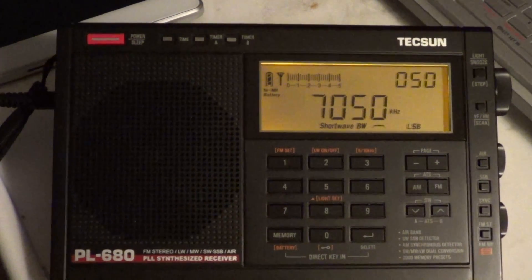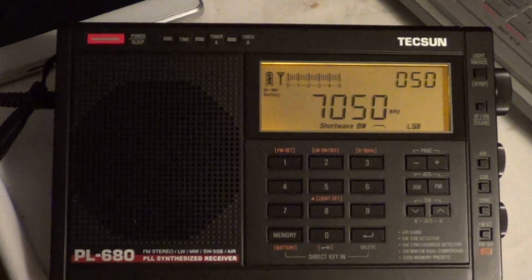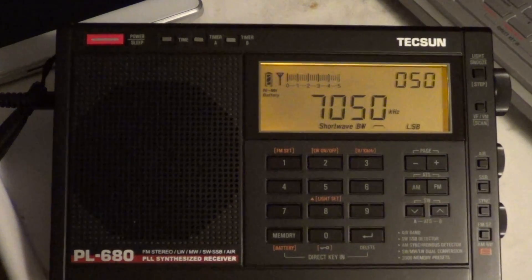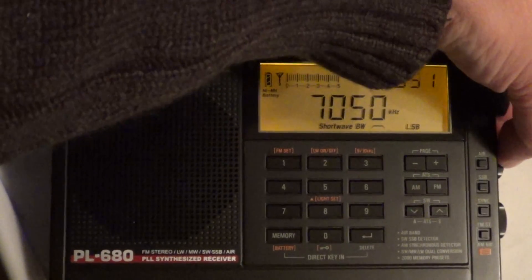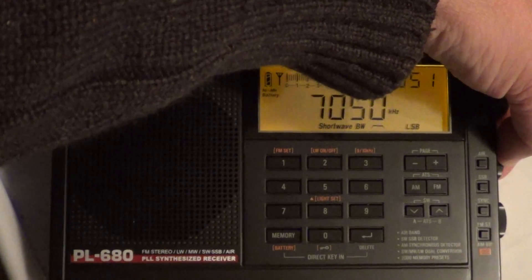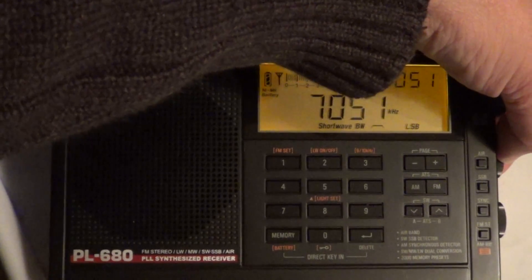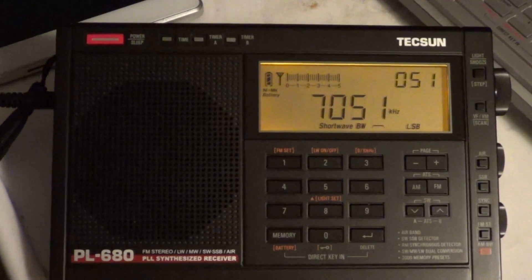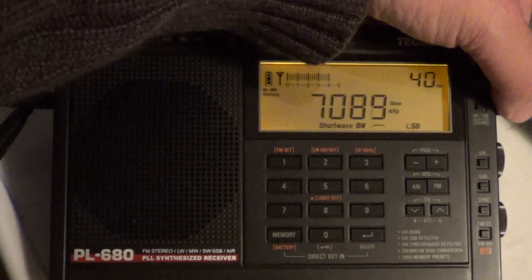So I was tuning the 40-meter band amateur radio, lower sideband — not upper, lower sideband. The single sideband capabilities of this radio are quite good. And once again, I like the fact that there's a center detent on the BFO, like on the PL600. So you know when you're centered. It really helps when you're tuning around single sideband signals.